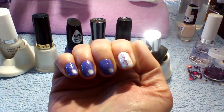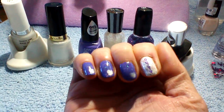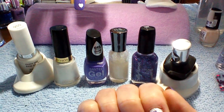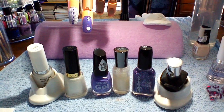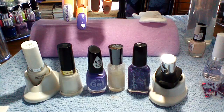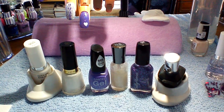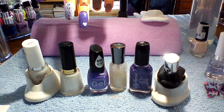Then of course she finished with Pure Ice Lock It Down top coat. Here's what they look like—it's pretty cool! She hopes you're staying warm on this freezing cold day, that the ice melts soon, and that you can get back to normal business. Have a good day from Nailed It, bye!